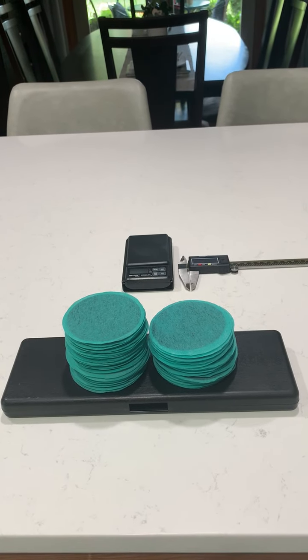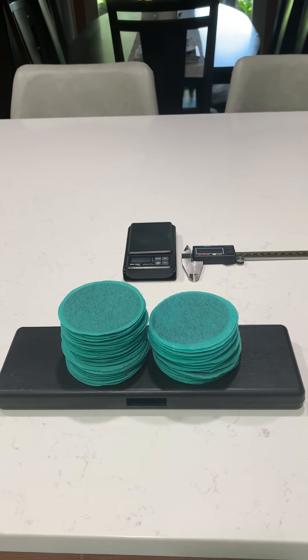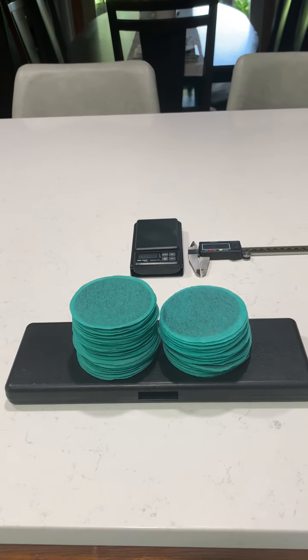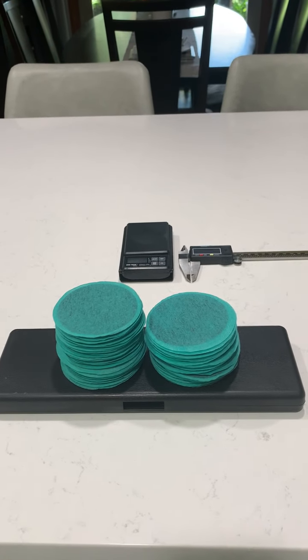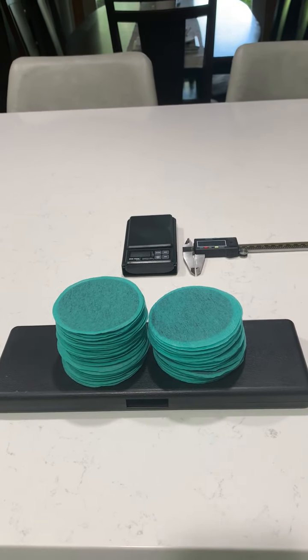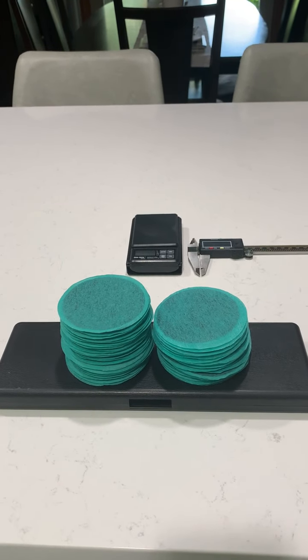I wanted to perform a simple weight test. Linda has brought up several times that the product weighs the same amount, so that should mean that it is the same product. But the weight is immaterial — the weight is not important, it does not matter.